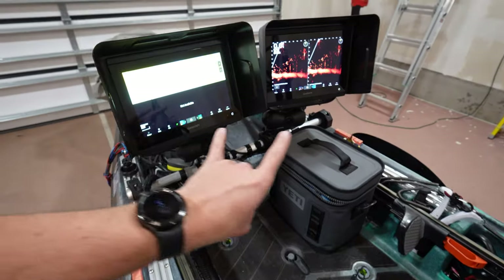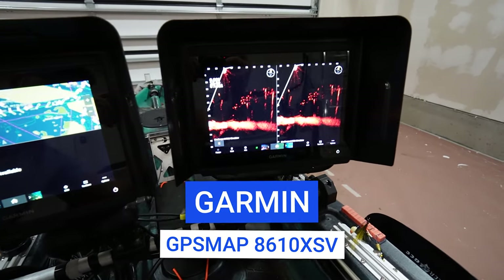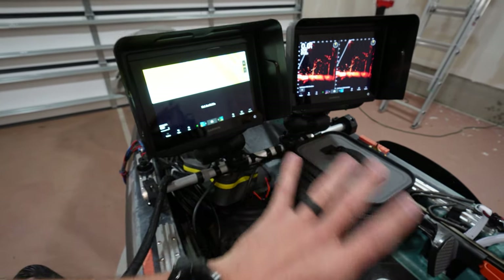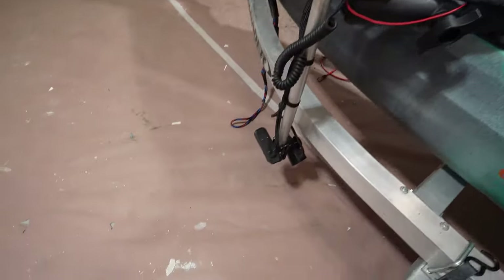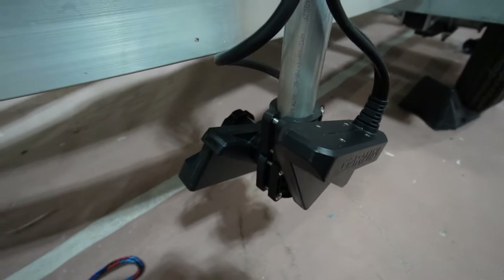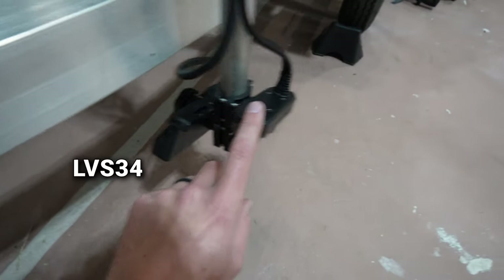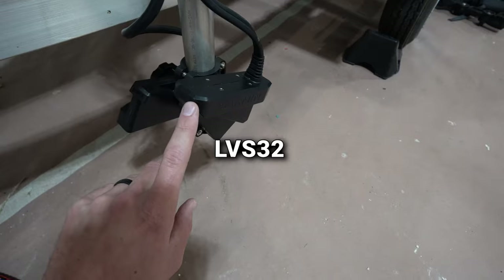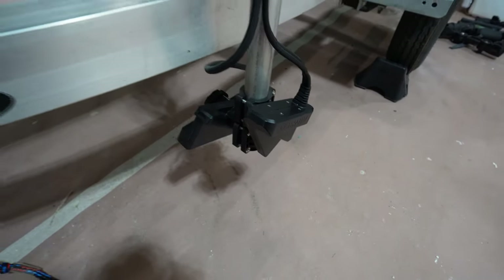Starting with the screens, I've got two Garmin GPS Map 8610 XSV screens. A lot of people think it is overkill, but the primary reason is I've actually got two Garmin LiveScope transducers — the LVS34, the LiveScope Plus, and the LVS32, which is the original LiveScope transducer.